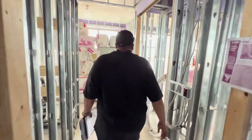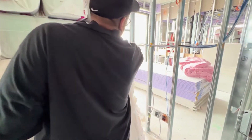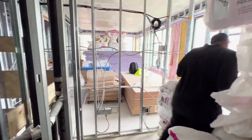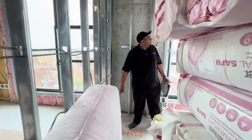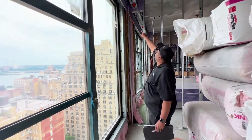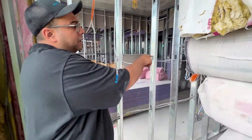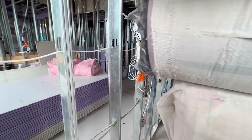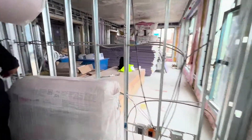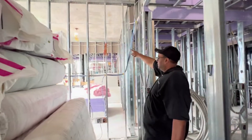This is the first bedroom. We've got low voltage right here, and then the TV will go up on that wall. Low voltage right here as well. Shades right there. Speakers in this wall, and then again this is basically the same TV-side setup on this side. And we've got another speaker right here.